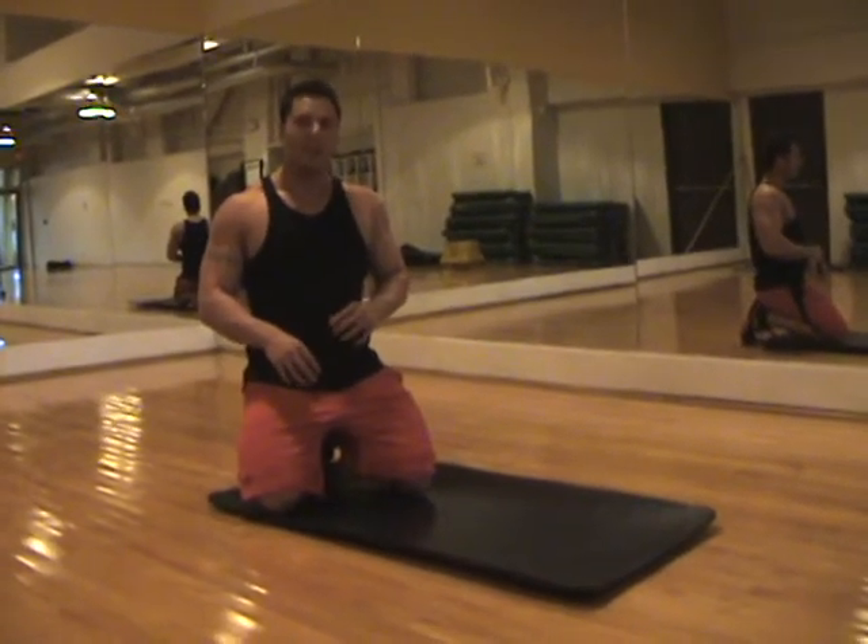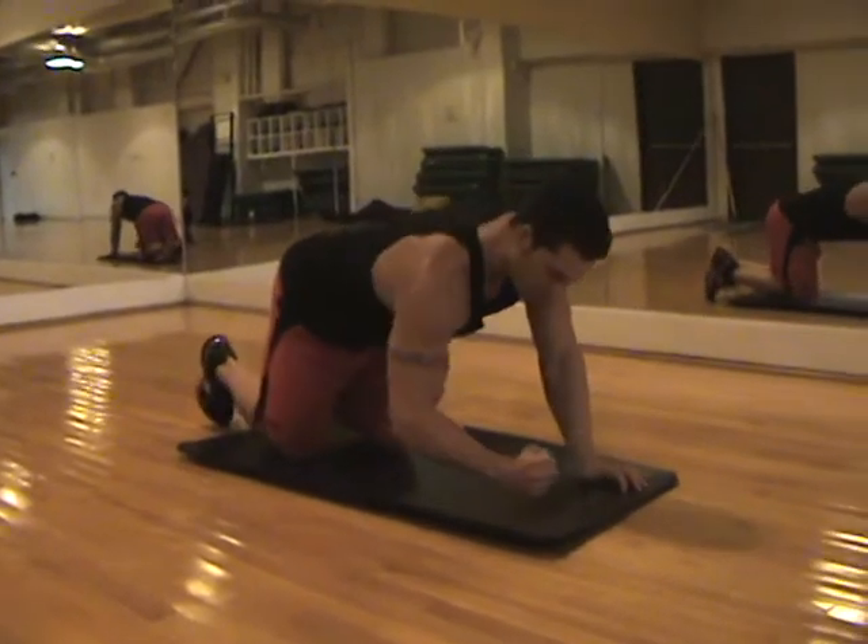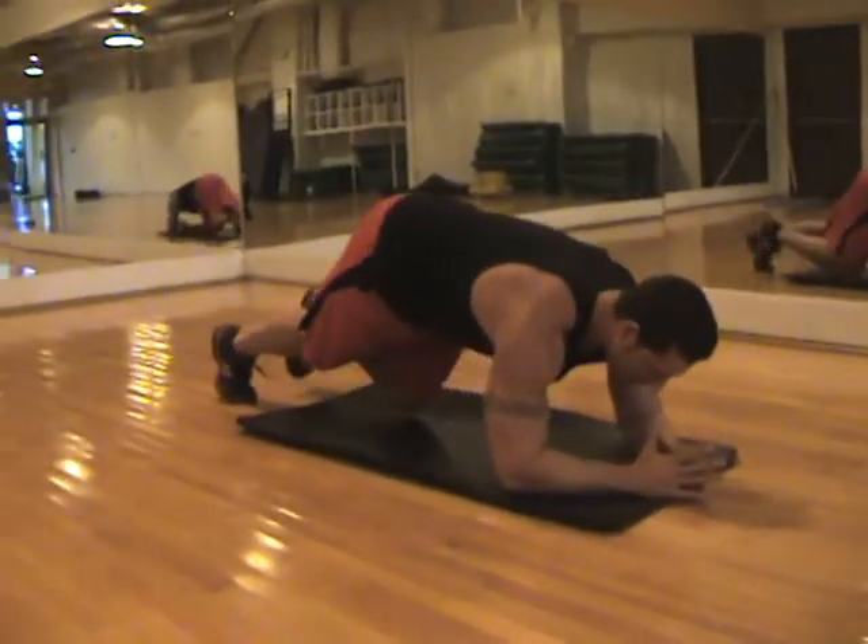Today I'm going to demonstrate a plank. This is good for your core section. Get down on your forearms, just like this, and back on your feet.